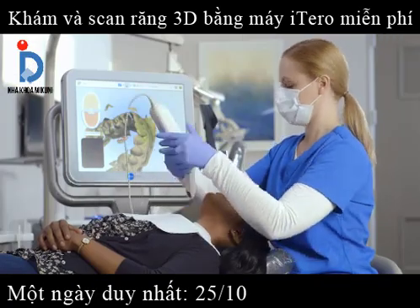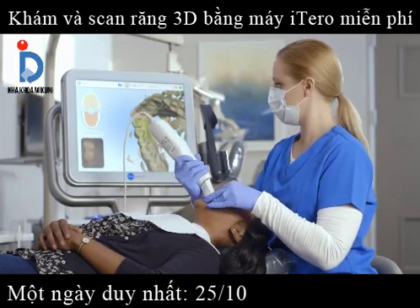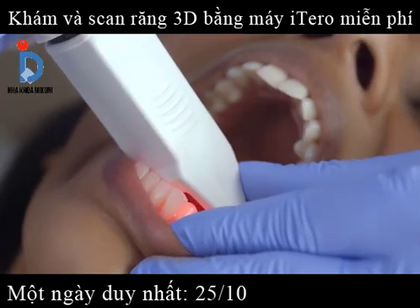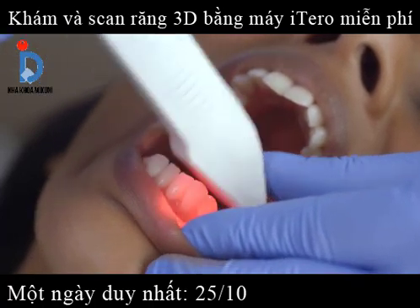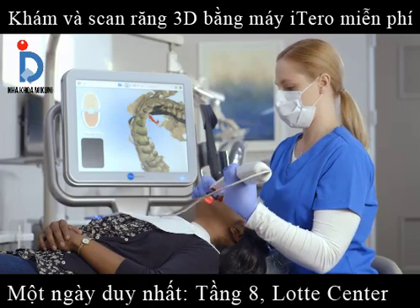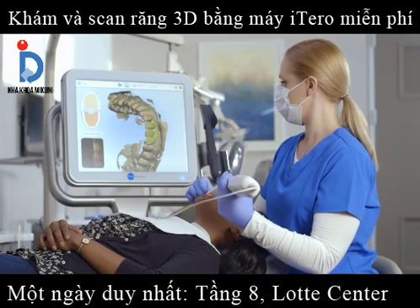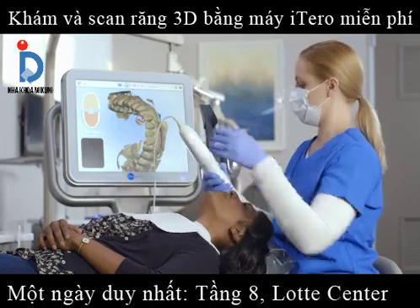Now that I've completed scanning the buccal, I'll move on to capturing the incisal anatomy of the anterior. I'll place the wand so that the cuspid and lateral are centered in the viewfinder, then roll from the lingual surface over the incisal edge to the buccal surface. I'll repeat this on the contralateral side. These scans help ensure that the lingual and buccal segments are joined with the accurate incisal surfaces. This step is critical for properly fitting Invisalign aligners.